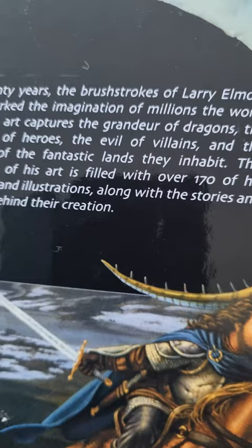It's a great artist this. There's 170 paintings and illustrations in here along with stories about them. Let's have a look at some of them.